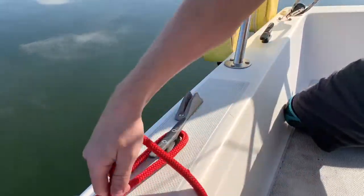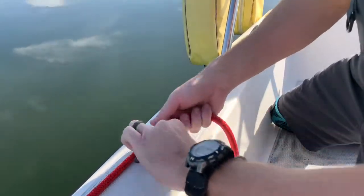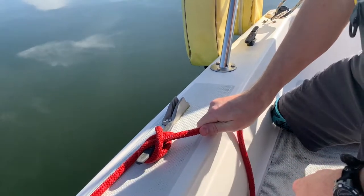So you go around once, full turn, hook under, finish it off.